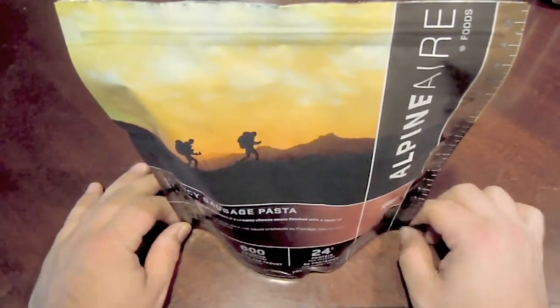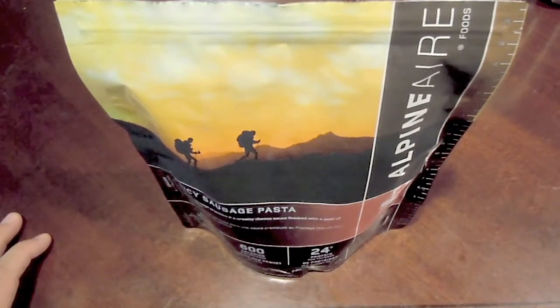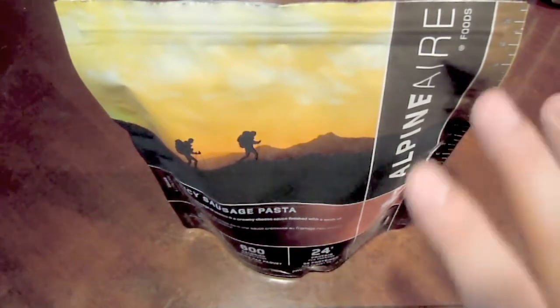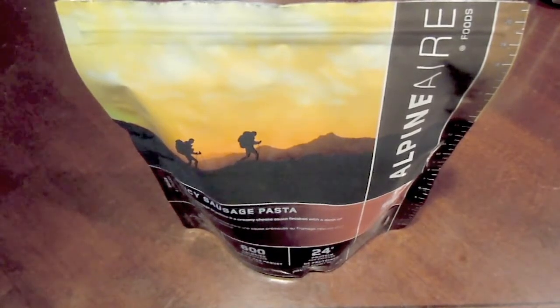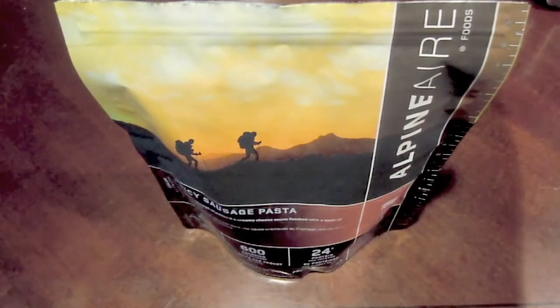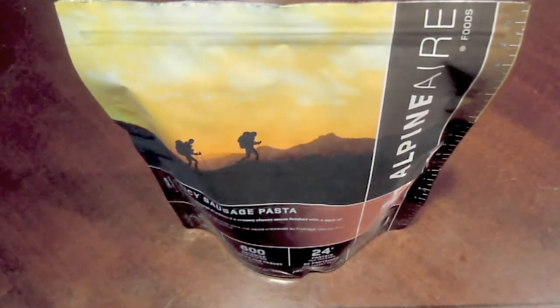So I'm pretty excited about this one. I'm going to let it sit for about 10 to 12 minutes to reconstitute. As always, I'll check it about halfway through to see if I need more water, check the consistency, and give it another stir. That's what I always do for these. Going to let her rest and we'll be right back.